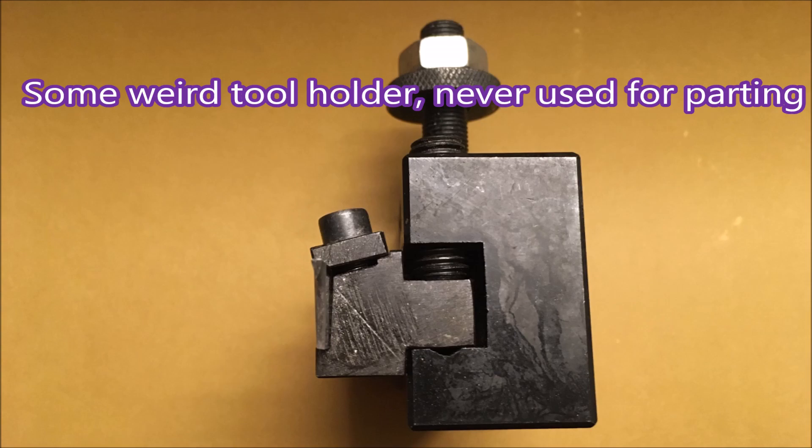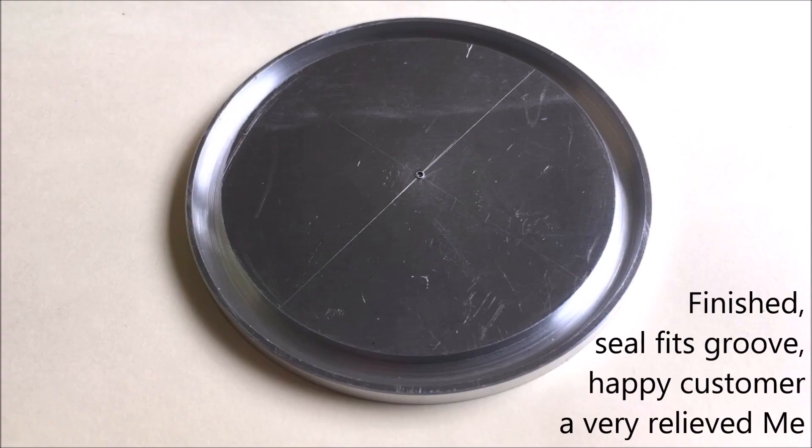High-speed steel — first time it's been used in my workshop in a darn long time. All right, thank you for watching.